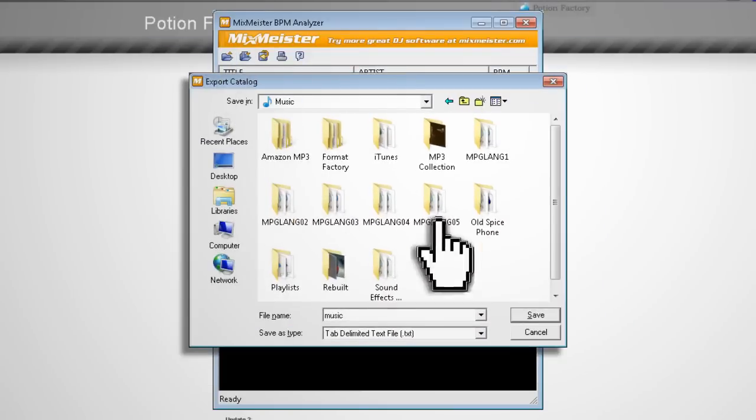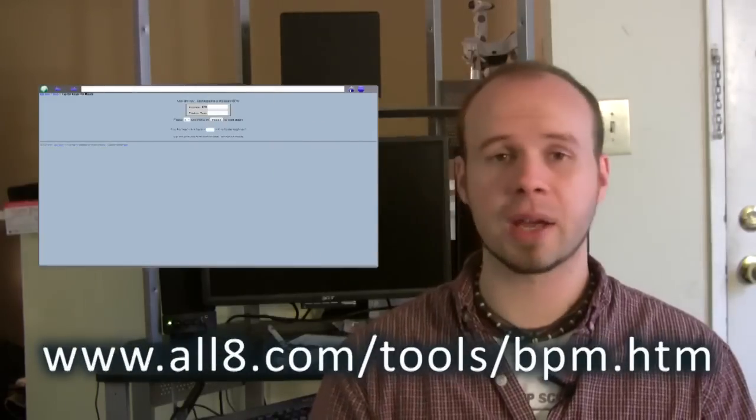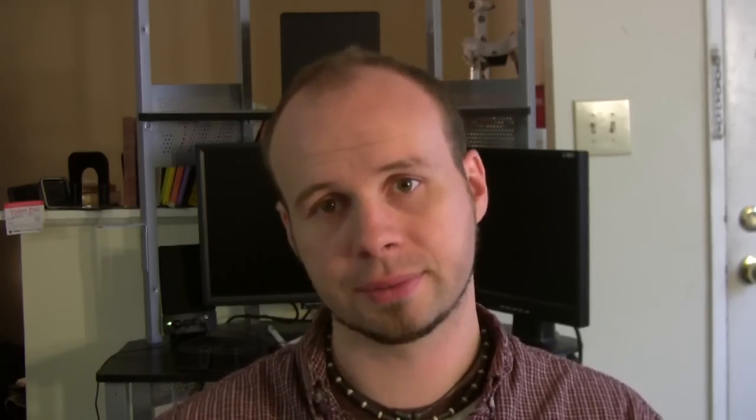You can also export your songs to an Excel-compatible text file for later use. The only downside to MixMeister is that it's not 100% accurate — more like 85 to 90%. If you want more precision, you can head to a website that lets you tap out the beats of your song while it's playing to get the BPM manually.